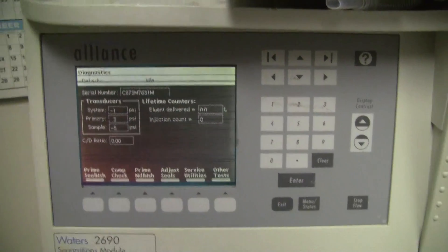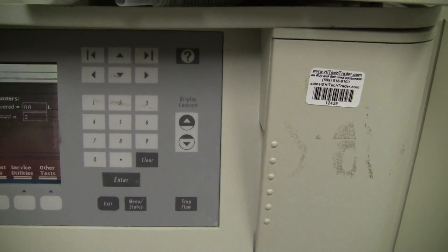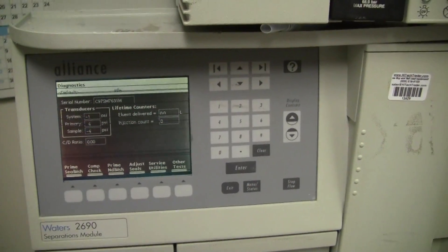This system is in fantastic shape. The delta decay is around 35 PSI, so that's fantastic. No leaks.